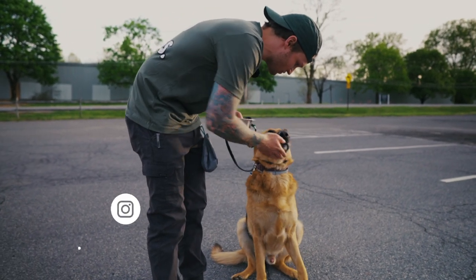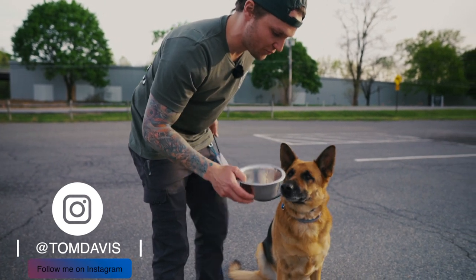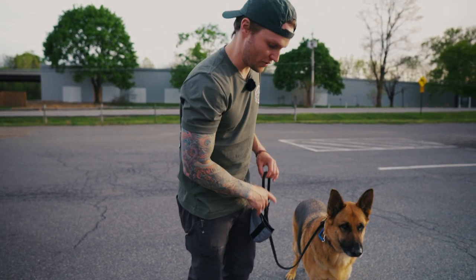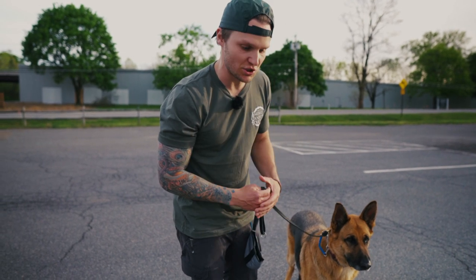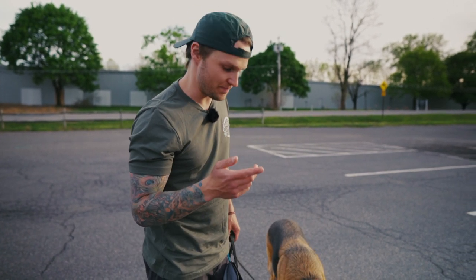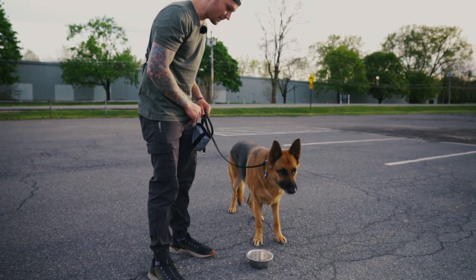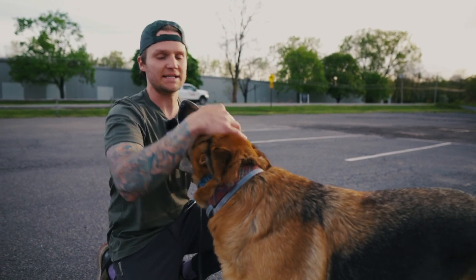We're going to get right into it. Sit — yes, good sit, good boy. He has a little plastic pinch on. I'm going to put the food down — leave it, leave it, good, leave it, good. I corrected him for going after the food using the leash, giving some pressure if he goes for food without my permission. When I ask him to leave it, he has to leave it. Yes, good, leave it — yes, good boy, leave it — yes, good. Break.